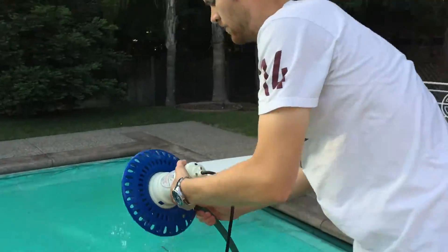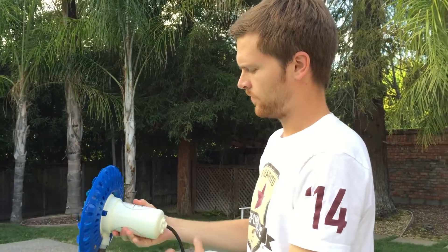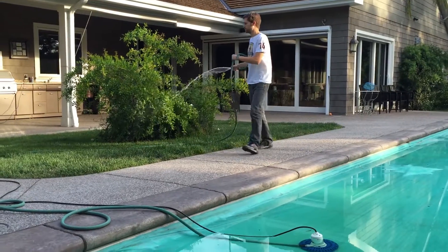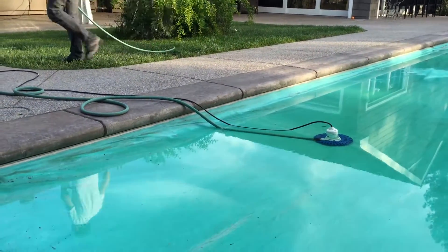Here is the bilge pump. Bilge pumps are usually used for marine purposes like pumping water out of the bottom holds of boats, but this one with its little skirt system is for pumping water off of the top of pools.